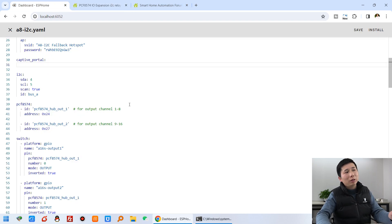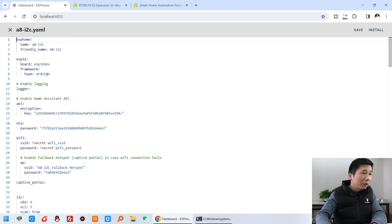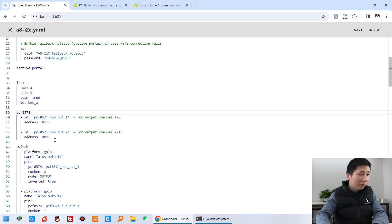Now we can see the Home Assistant dashboard. I have installed ESPHome on my Windows computer. You can see I can click Edit, and it's very easy. I have used a Wi-Fi connection with my A8 board. You can see I have defined the I2C pin definitions, and this is the I2C chip address — this is for the A8 board relay.